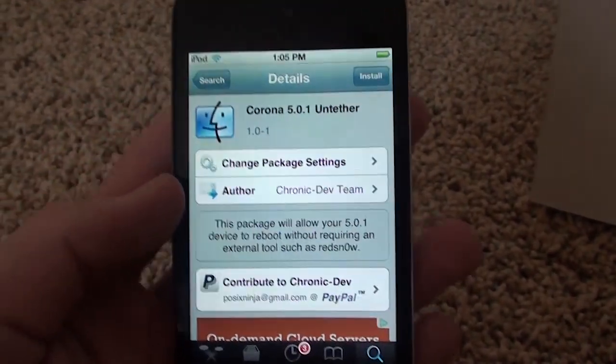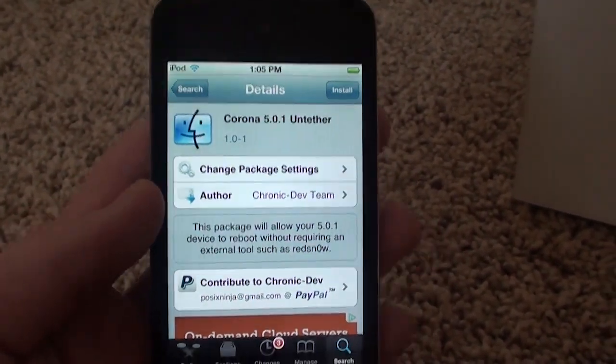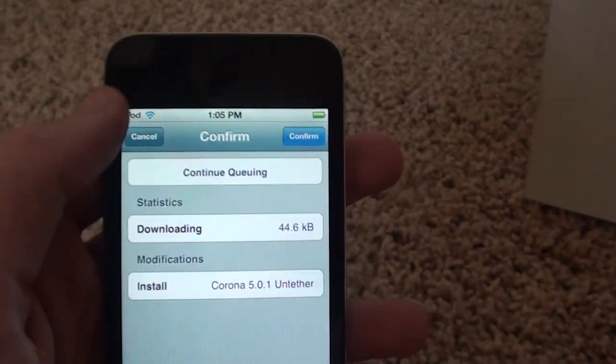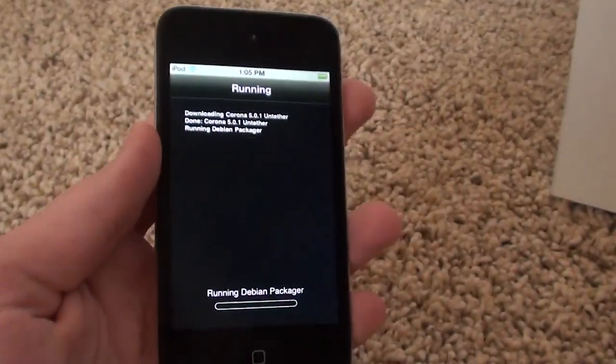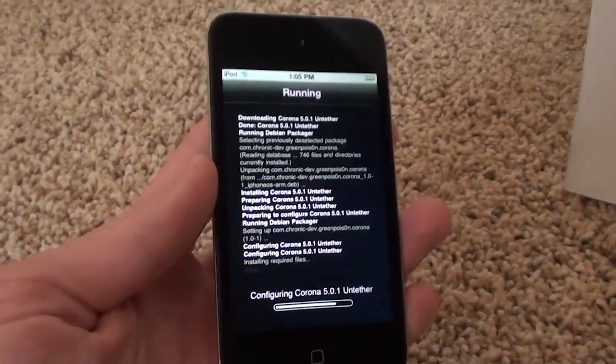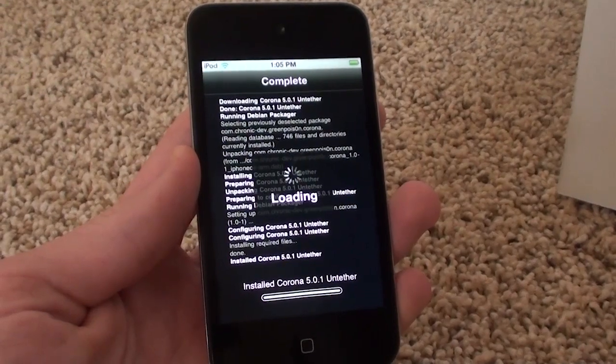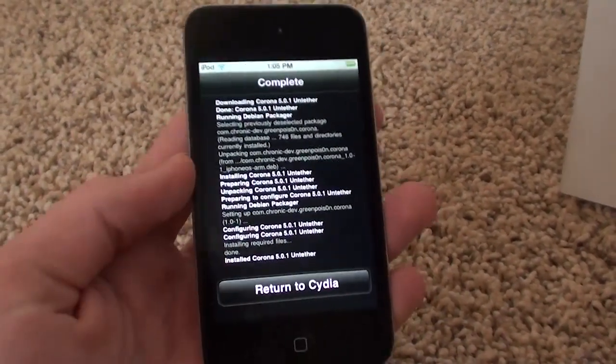Basically, it uses a new exploit from pod2g to turn your tethered jailbreak into an untethered jailbreak. Just press install and then confirm — very, very simple. Just let it do its thing.